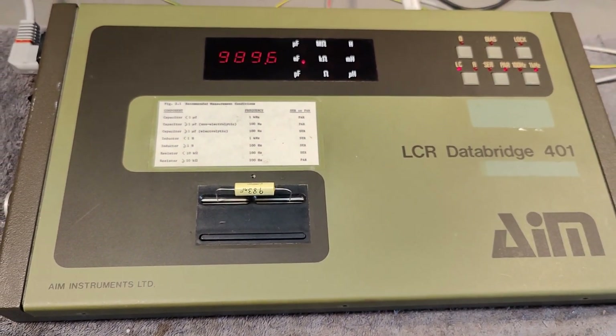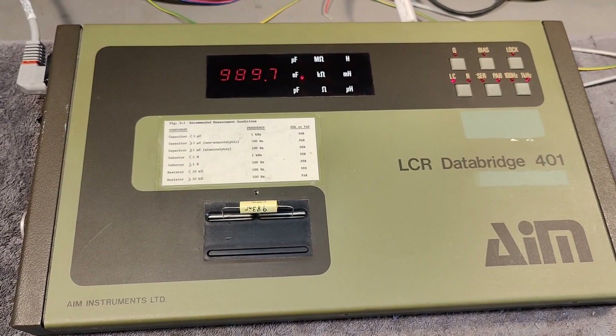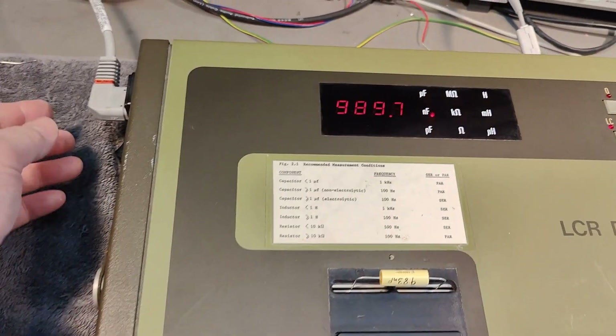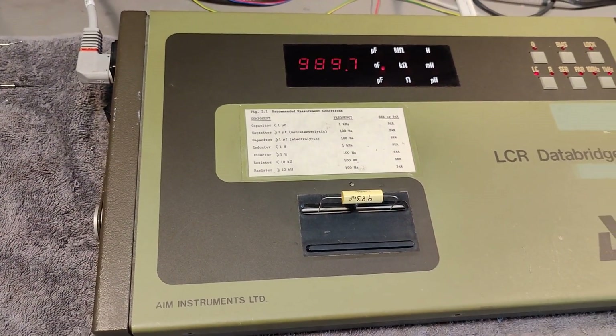So now we can go and measure some capacitors and whatnot. Thank you very much for watching, I hope you had a little bit of fun.